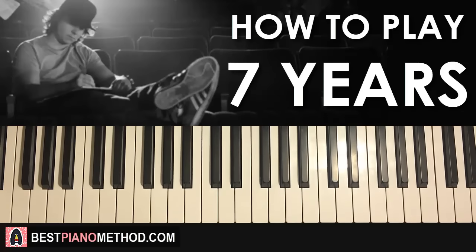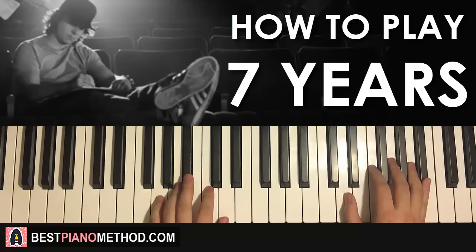Hello guys, this is Amos Dome Music and in today's lesson I'm gonna teach you how to play the very nice piano part from Seven Years by Lukas Graham. Let's give you a quick preview so you know what to learn in today's lesson. This is what you're gonna learn, check it out, it goes like this.